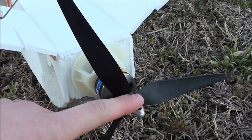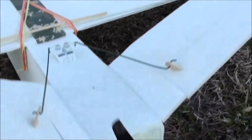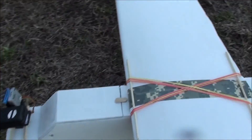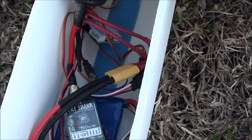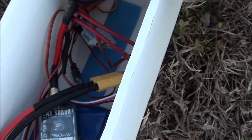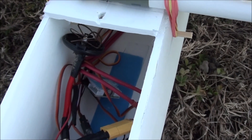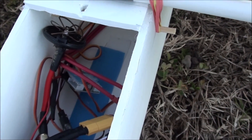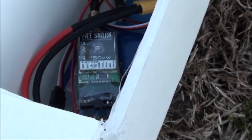This is also one of the first pusher planes I've done with the motor in the back — something new for me. It actually works pretty good. On the inside it's a 30-amp ESC and a 4000 milliamp three-cell battery. I also have a 250 milliwatt 5.8 gigahertz transmitter with an omnidirectional cloverleaf FatShark antenna.